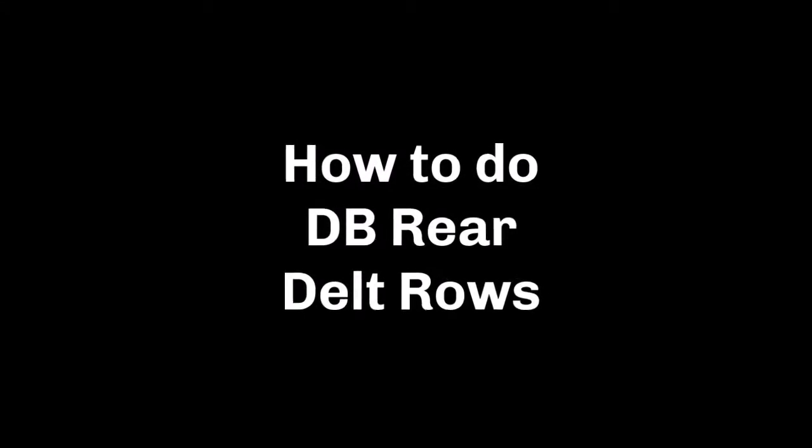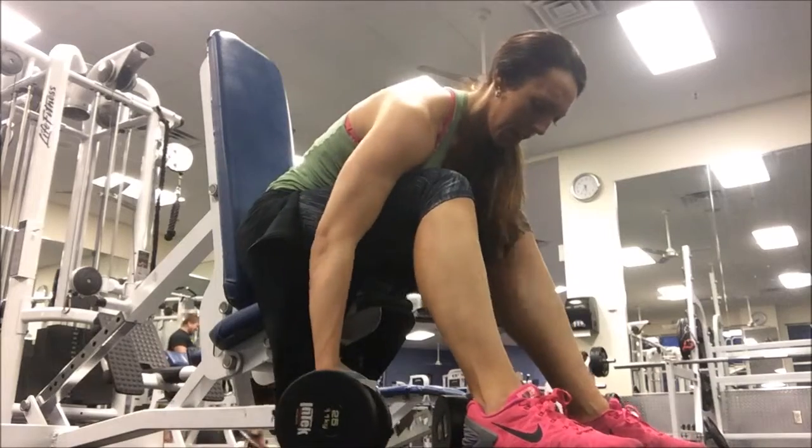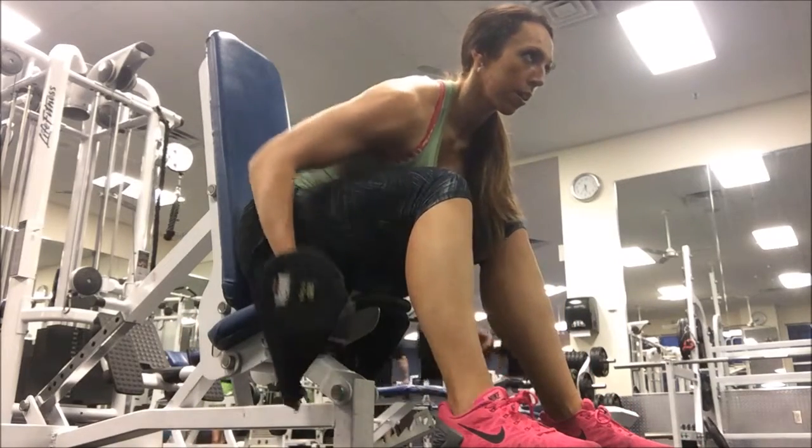How to do dumbbell rear delt rows. Sitting down, you're going to want to shift your weight forward over your legs so that you're really putting those posterior deltoids towards the ceiling.